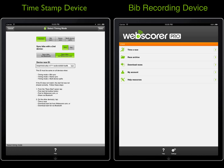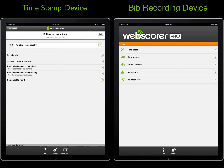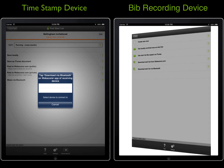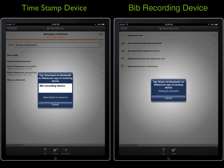Next, we will share the start list with the bib recording device via Bluetooth. Tap the Post Start List toolbar button, and then tap Share via Bluetooth to initiate the transfer. On the bib recording device, tap Time Erase Download Start List via Bluetooth. On the timestamp device, tapping the device name that appears in the list will begin the transfer.